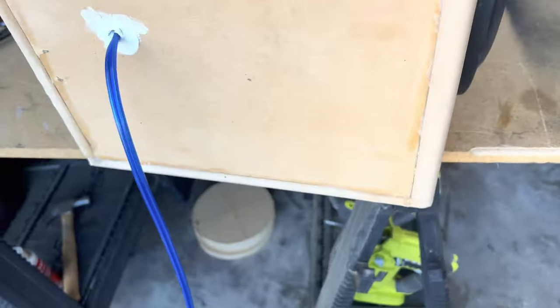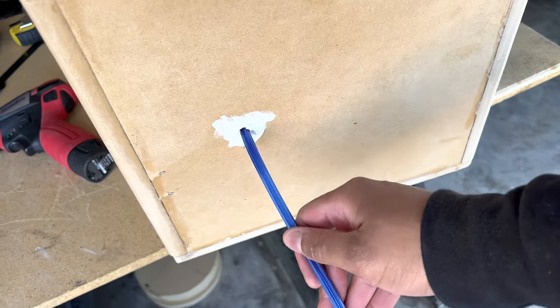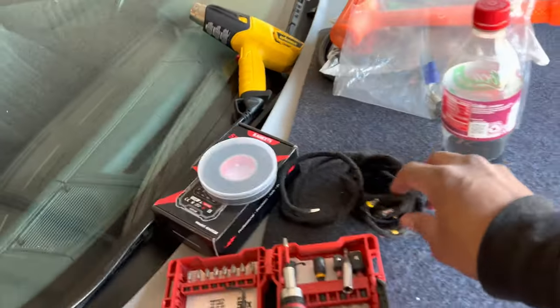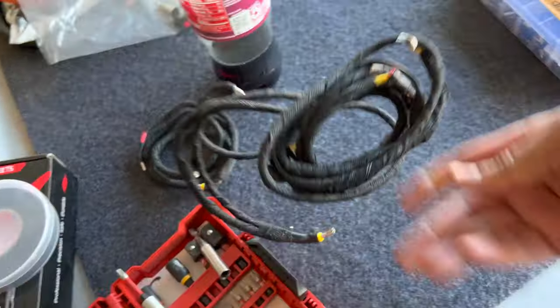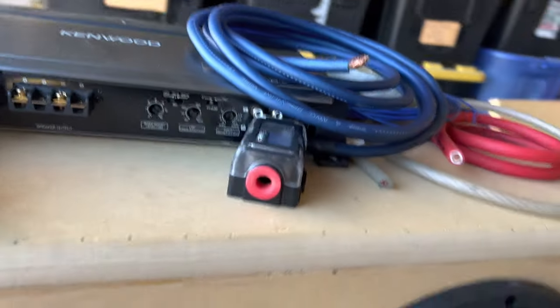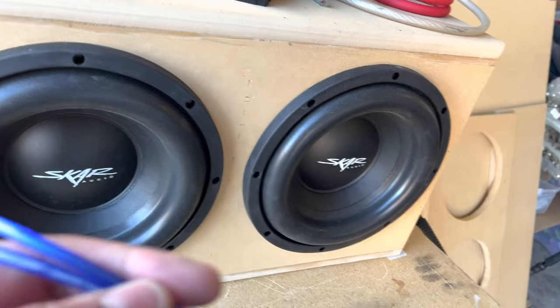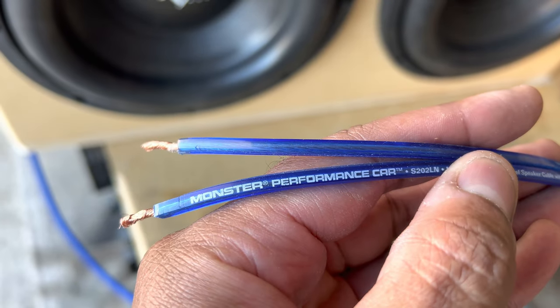Hey YouTube, it's your boy Penny. I'm going to wire up my amp today and finally put the box in the Malibu. I rewired this — I took this wire off. This is what you saw in that time lapse. When I tested it for the ohms it didn't come in correct, so I had to redo it. This was just some old monster cable I had laying around.